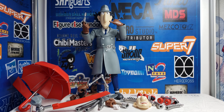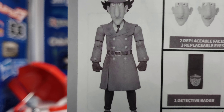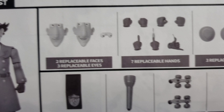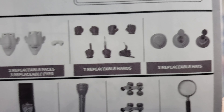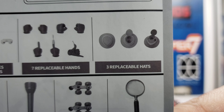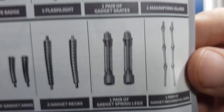It's a little close up so you're not going to see much, sorry. I have the instructions here to show you everything he came with: the figure, his two faces, and another eye set. Six pairs of hands plus one extra pointing hand. One regular hat plus two hat gadgets. The badge, the flashlight, the roller skates, the magnifying glass.